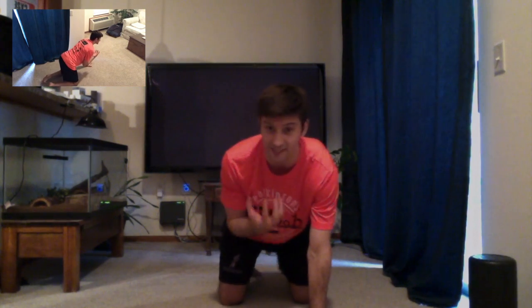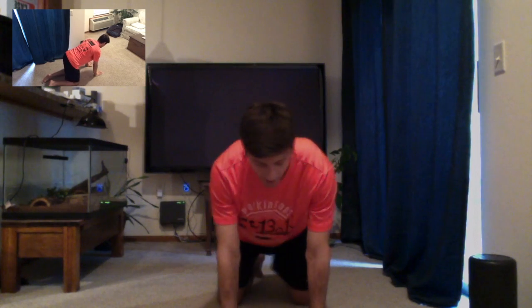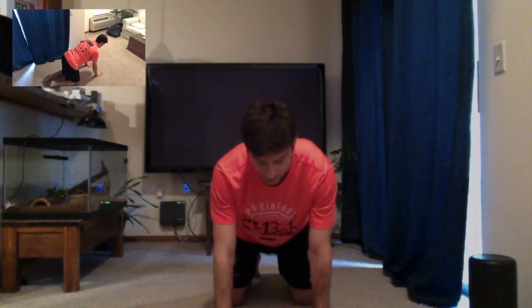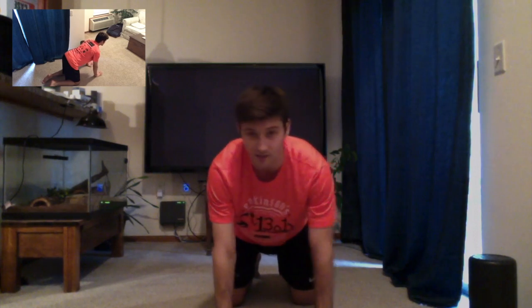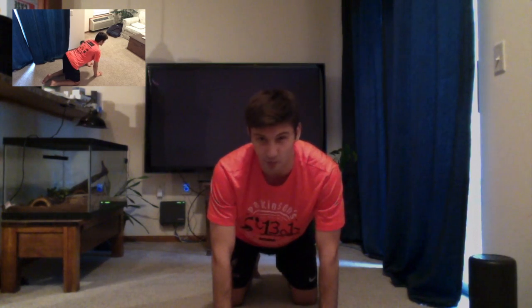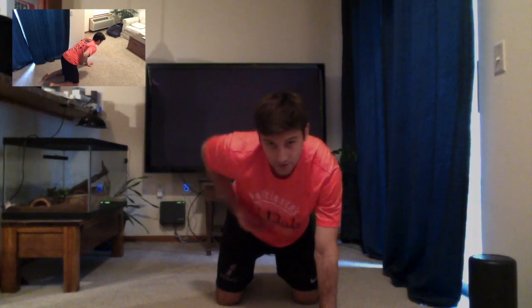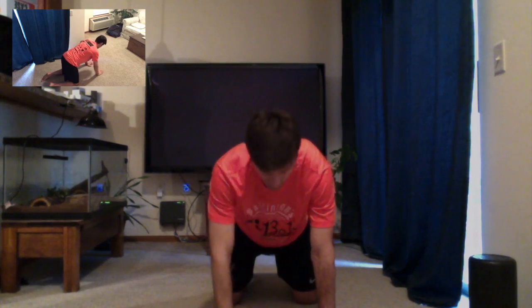We're first going to start off in the quadruped position. That's essentially just us having four points of contact on the ground. Your hands should be about underneath your shoulders, just like a traditional pushup. And then you want your knees underneath your hip, making about a 90 degree angle with your torso and where your legs are facing the ground.